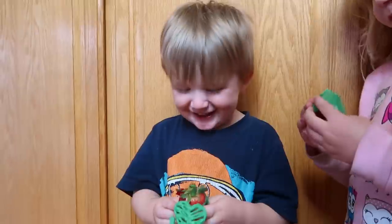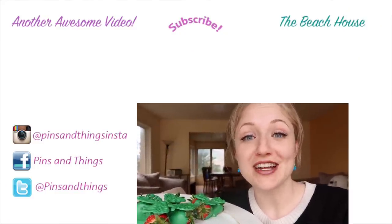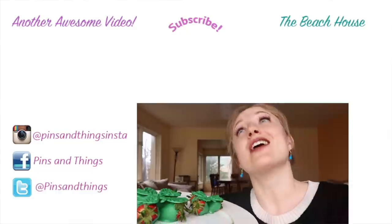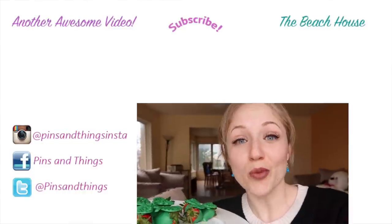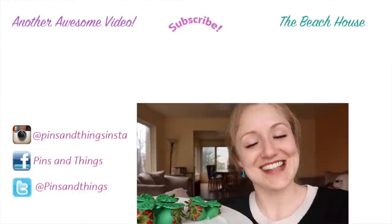I love you guys. I hope you guys love this video. Make sure to subscribe if you aren't already. Also you can follow me on Facebook, Twitter, and Instagram where I do stuff like this all the time. If you click over there, you can see St. Patrick's Day videos. And if you click over here, you can see me more every day on the Beach House where we do a daily vlog. We will see you guys next time.